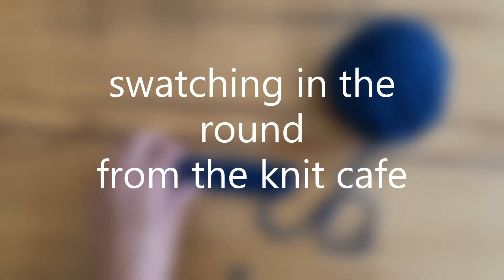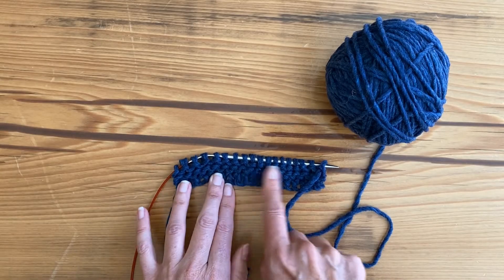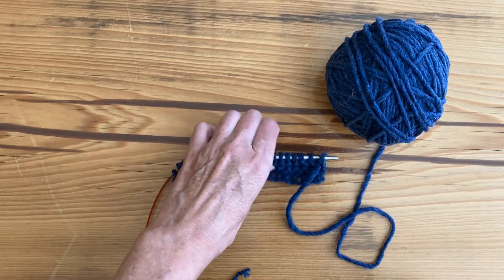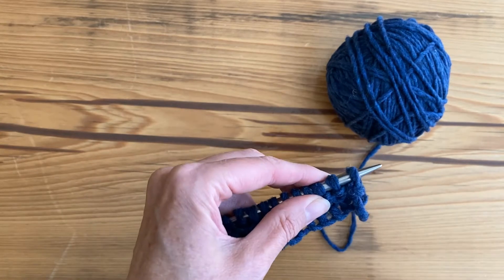I'm going to show you how to swatch in the round. I've done this swatch with just a few rows of garter stitch, which I've knit back and forth, and now I'm going to do the stocking stitch section, which I'll have to measure later. I've finished my row here to move on to the next row, which will be in the round.